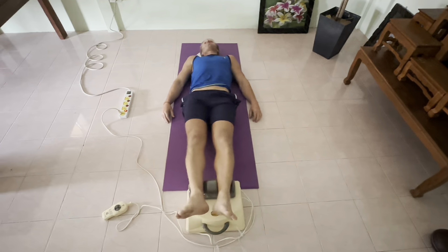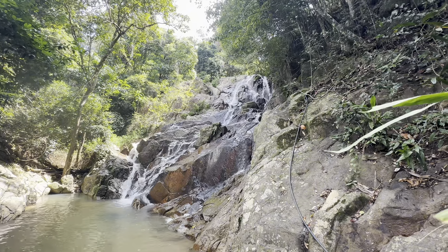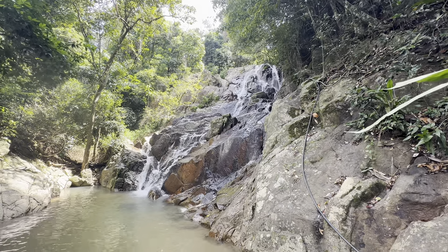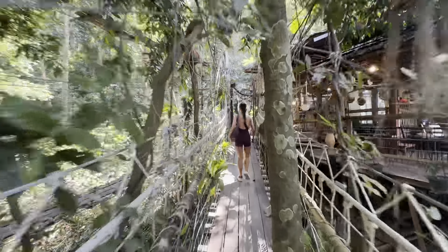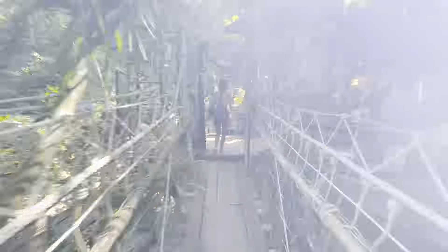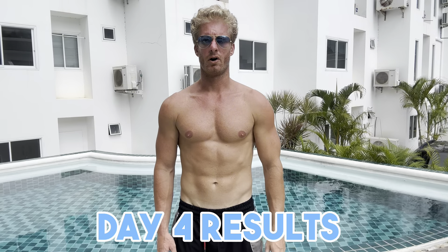During the fast, I kept a clear mind and stayed a little bit busy. I did some activities like going to the waterfalls and checking out the scenery. Then I just completed the four-day detox and fast - this is the results in physique.